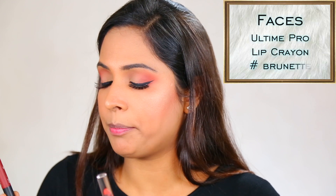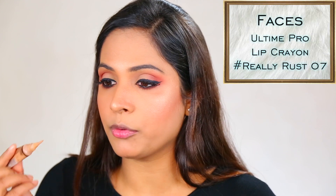For my lipstick, first I am going to line my lips with Brunette lip crayon from Faces Canada, and then fill it in with Ready Rust 07. Before doing this, I apply the same concealer around my lips to get that perfect shape. See how pigmented they are — it is so easy to line your lips with it.